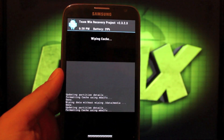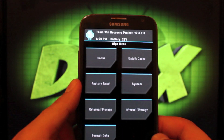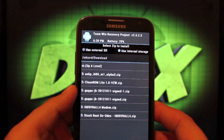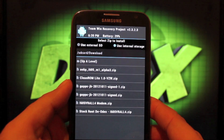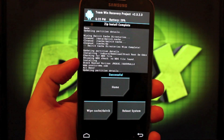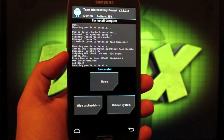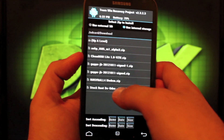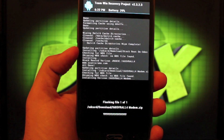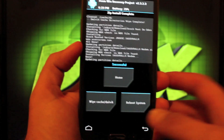We'll go ahead and wipe cache, then wipe the cache partition. We'll install the ROM — we're looking for stock root deodexed i605VRALL4 — and flash that. The file is pretty big so it did take a little while to install. Once it's installed, we go back and now we're going to install the modem: i605VRALL4 modem. This shouldn't take as long — flash that, and as soon as that's done we're just going to reboot the system.